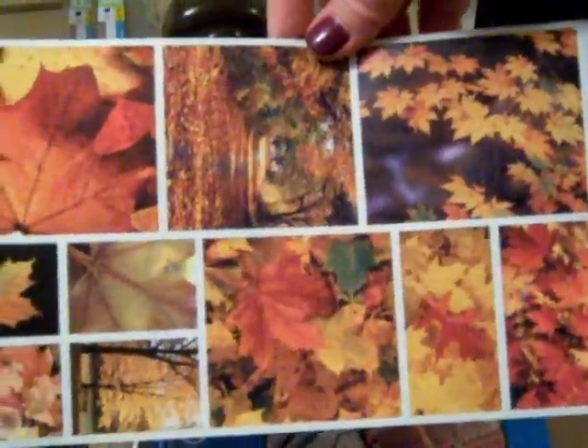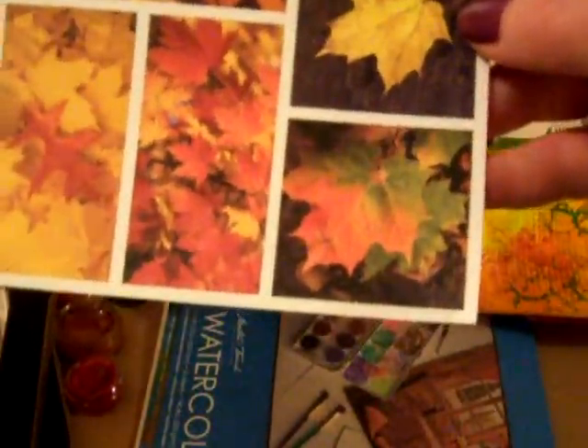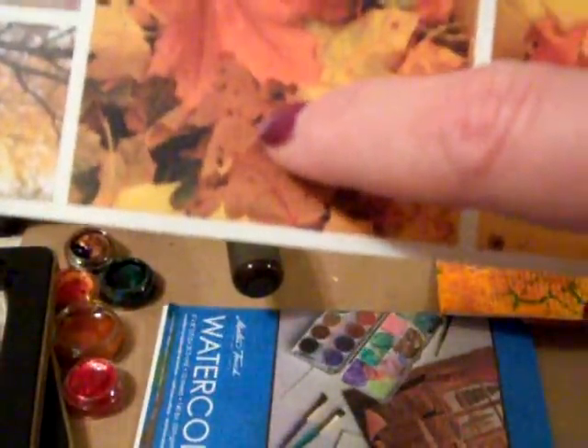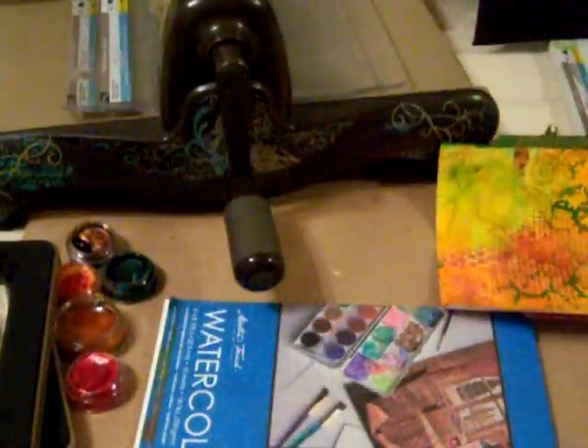I'll start by showing you my inspiration. This is an old sticker sheet that I've had in my stash. I love fall and fall leaves. These are my inspiration — as you can see there are different tones in leaves. This one has orange and green, and then this one has little black specks in the leaves.